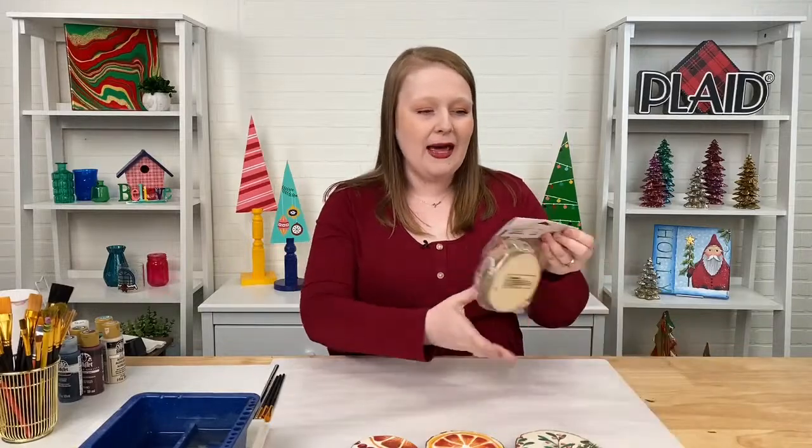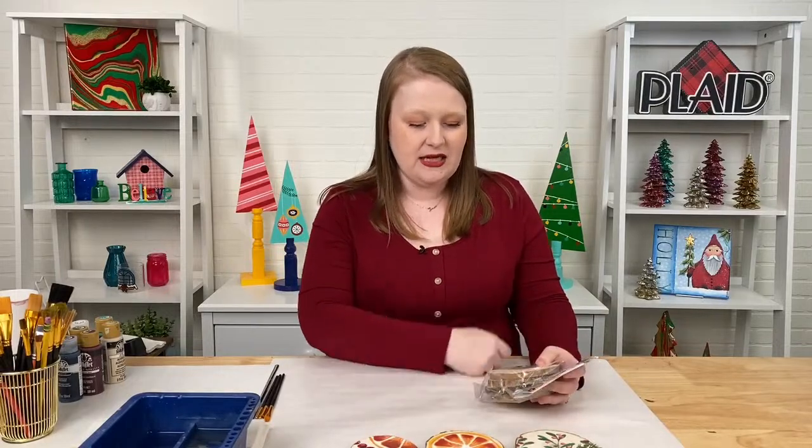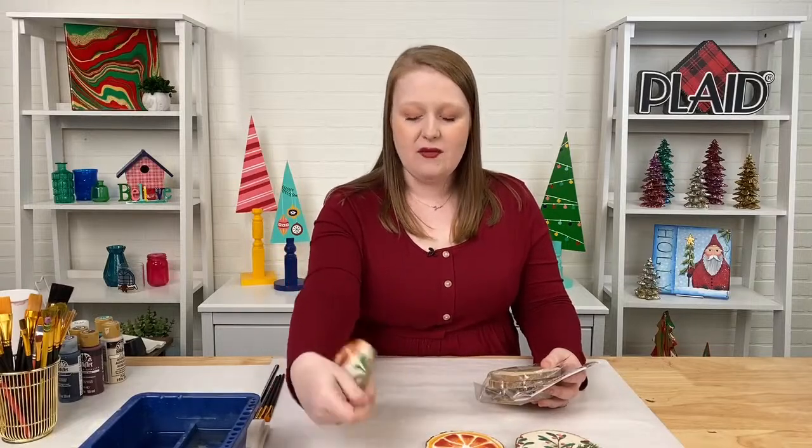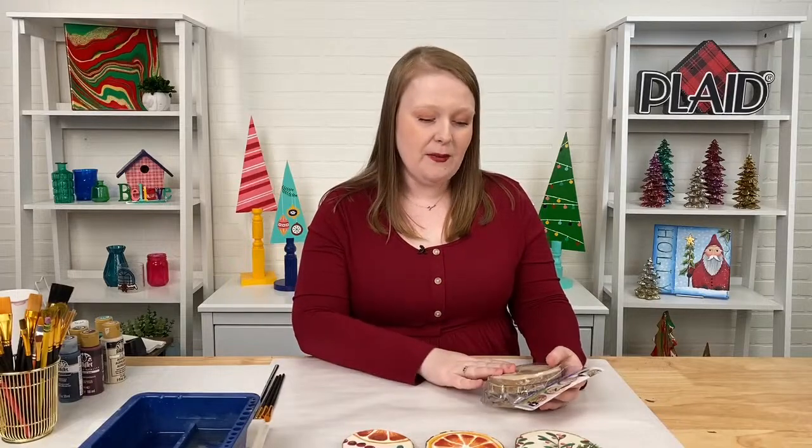We love to see your comments too — we love to hear where you're from and what you're working on in your craft room. The supplies you'll need are our Plaid four-pack wood rounds. It's a great surface because it comes with four of them, so it's great for making coasters. You can also use them for ornaments — just take a drill and drill a hole in there, put some twine in, and you have a really sweet Christmas ornament for your tree.